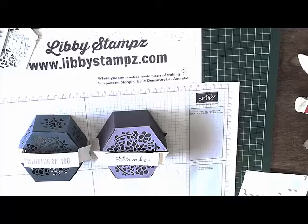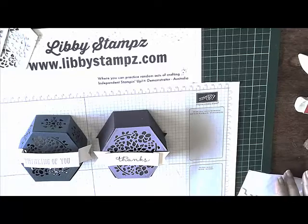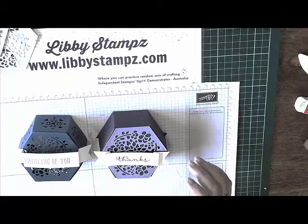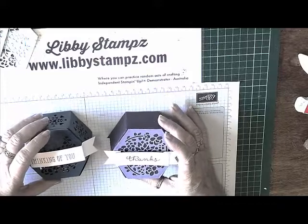Hello, it's Libby from Libbystamps.com and I'm continuing my series on the window box thinlet dies and the window shopping stamp set, which come as a bundle at the moment in the occasions catalogue. If you buy them as a bundle you can get 10% off. Today we're going to have a look at making the box, but a box with a difference.